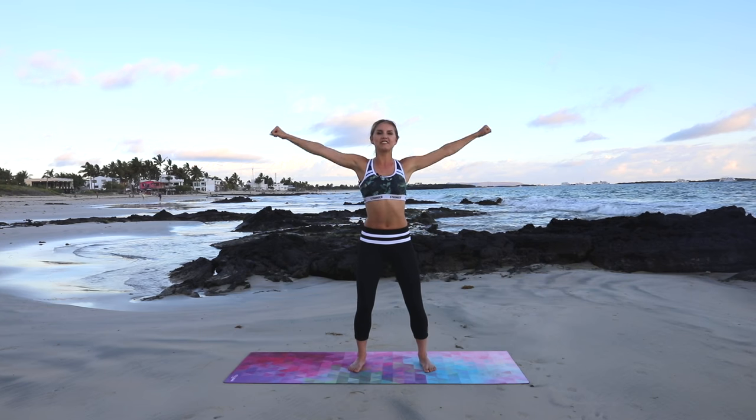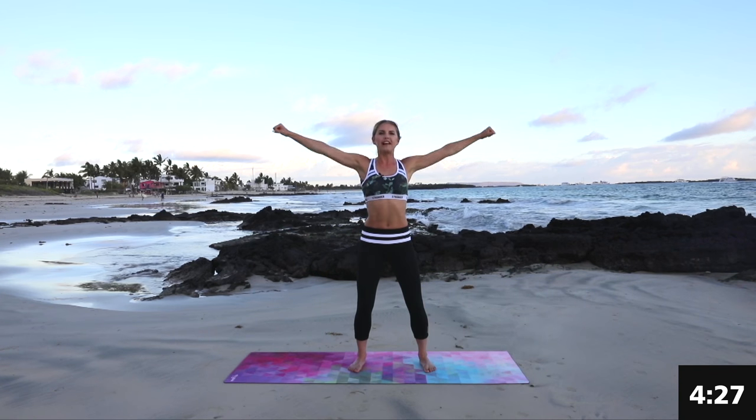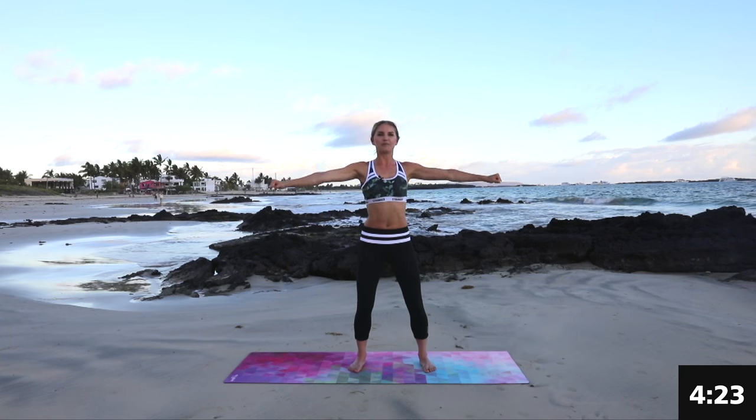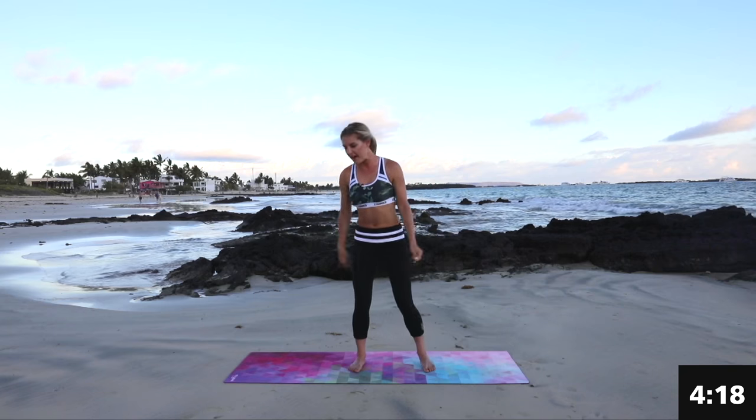We're going to take them out to the side. Use that back to squeeze it up and down. You can feel it. Let's pulse for 10, 9, 8, 7, 6, 5, 4, 3, 2, 1. We're going to take it back down to the ground.